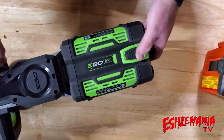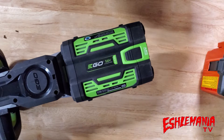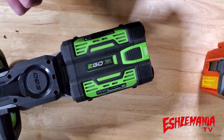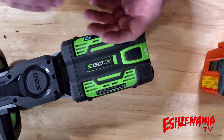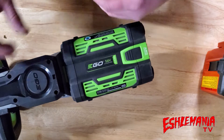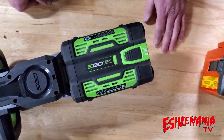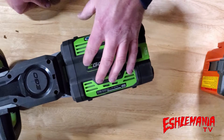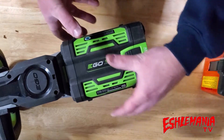That Husqvarna chainsaw isn't alone in that design — a lot of Husqvarna equipment is set up that way, as are Echo cordless tools, where the battery is at least half to three-quarters buried and the vents are inside the machine, relying on the machine to help cool the battery. Stihl is set up similarly with a lot of their products. When you look at all these products, EGO is kind of alone — at least at the moment — in this setup that maximizes airflow into the batteries to cool them down.